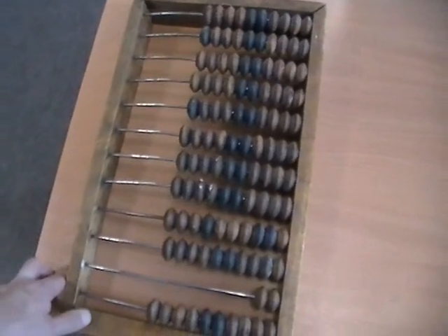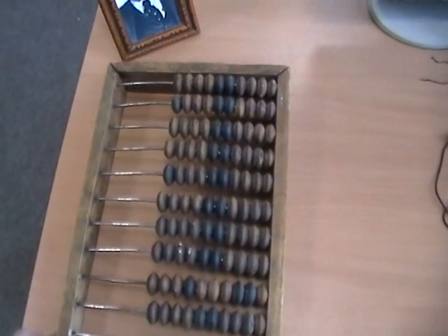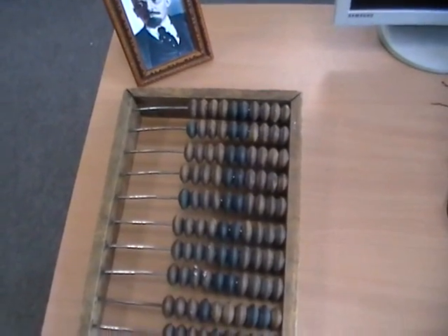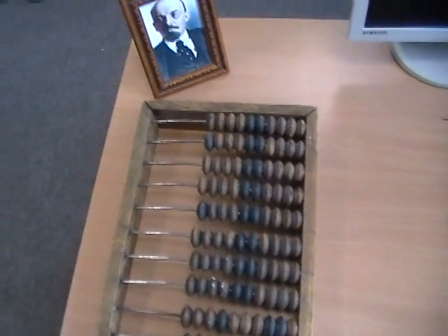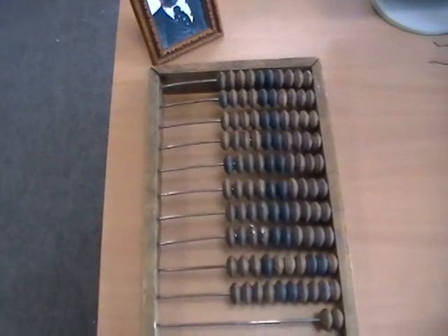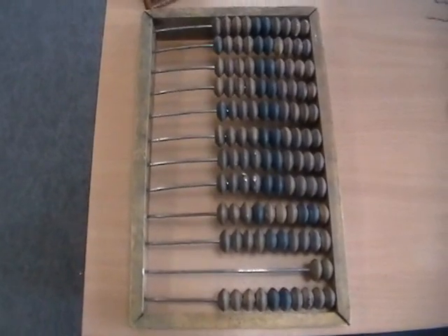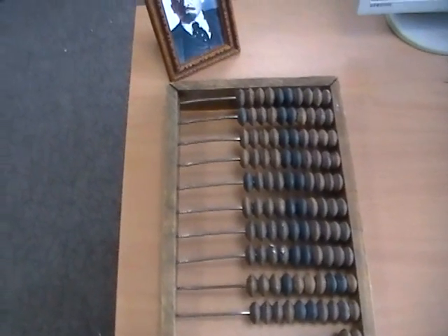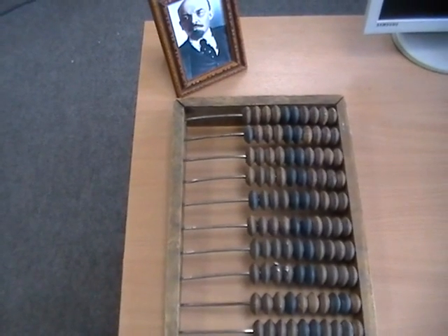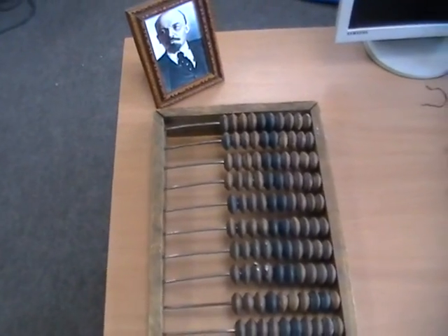So there you go — a Russian счёты. These were used well into the late Soviet Union. As I understand it, they were used until the 1970s, when pocket calculators started becoming popular and replaced them. They were used well into the late Soviet times because the Soviet Union was not necessarily entirely space-age in all of its technology.